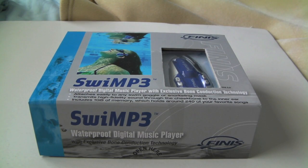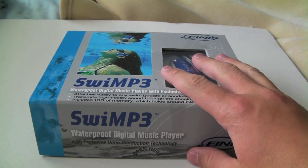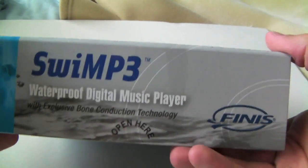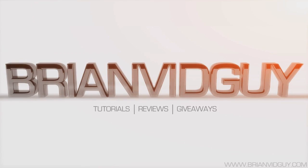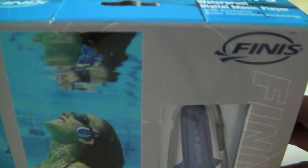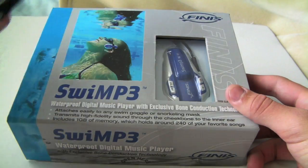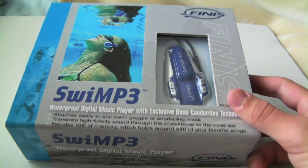What's going on YouTube? Brian Vidguy here. Today I'm going to do an unboxing of the Swim P3. It is a waterproof digital music player. Now, you might ask why I got this instead of a waterproof case for my iPhone 4. The answer to that is I don't want to risk my iPhone 4.